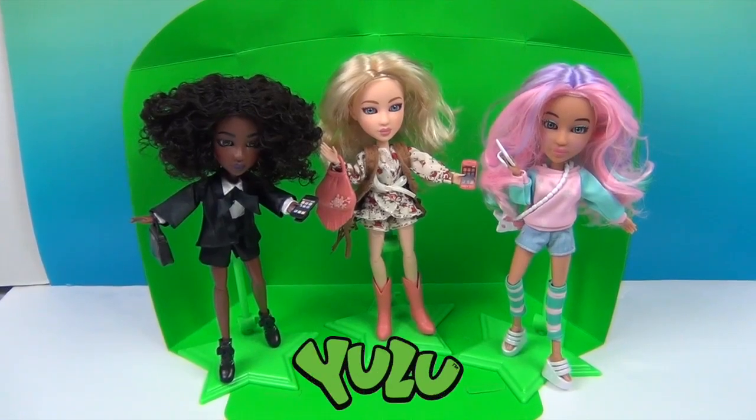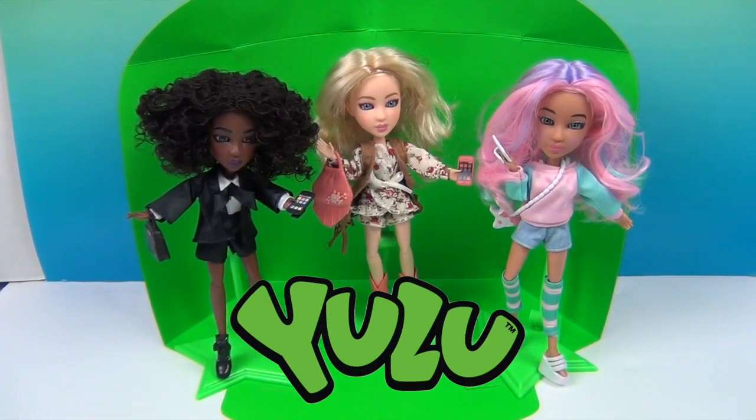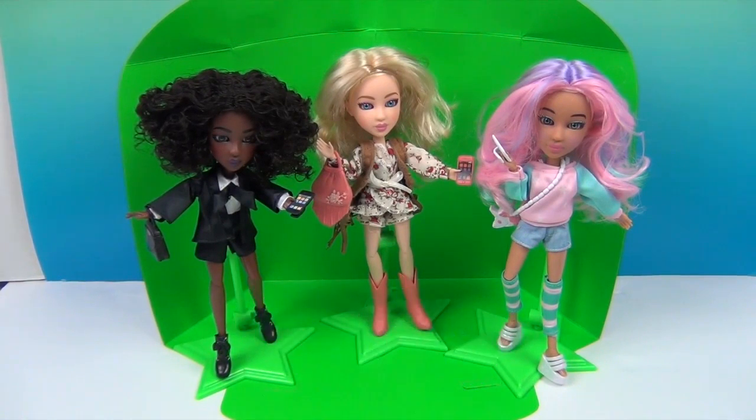We want to say another great big thank you to Yulu for sending these Snap Stars to us to share with you. They are a lot of fun — you can play around with that green screen and the app and come up with all kinds of cool different photo combos to share with your friends. Thank you so much for watching — comment, like, subscribe, tell a friend, and we will see you next time!